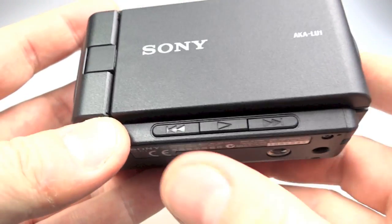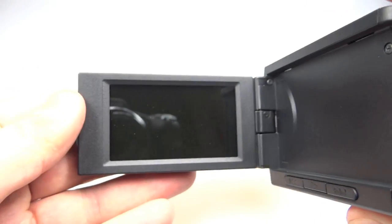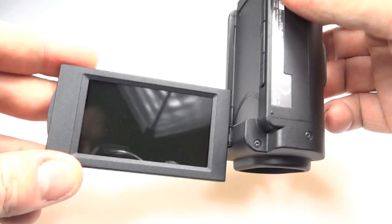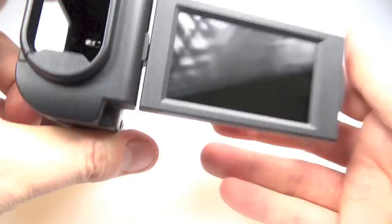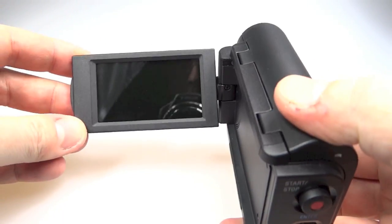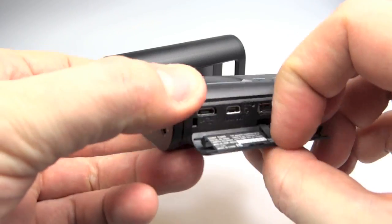On this side there are three buttons along the bottom: skip back, play, and skip forward. The screen is a very nice 2.7 inch screen, 960 by 240 resolution with a 6:9 ratio. As you can see, it can be rotated 270 degrees and face back towards the front, and fold back against the body so you can use it for reviewing footage you've recorded earlier.